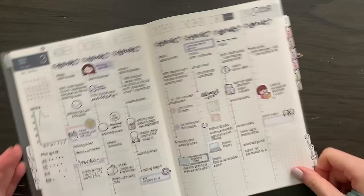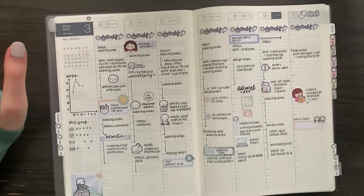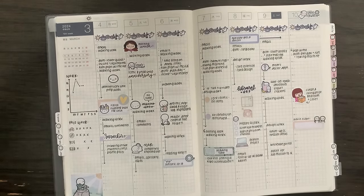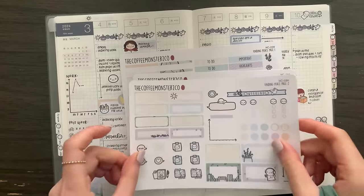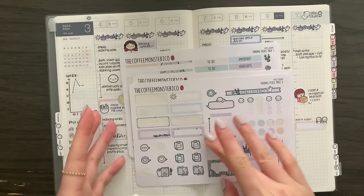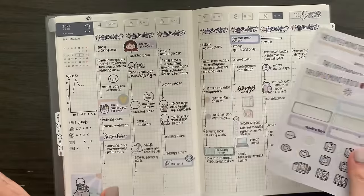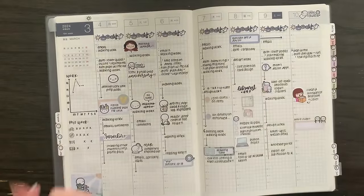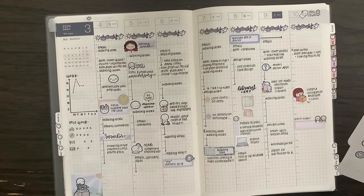I think that is it for this plan with me. This is what I have used up so far from the kit — a lot is left. I definitely think it's possible to squeeze out three more spreads with this. So I hope you stay tuned to see how that goes, and I will see you next week. Bye!